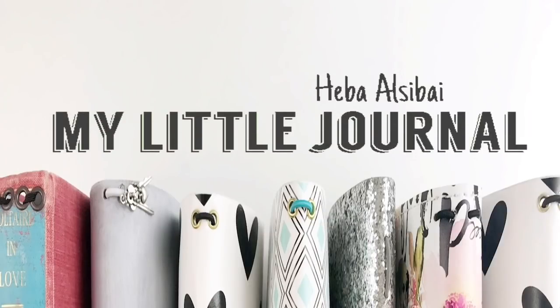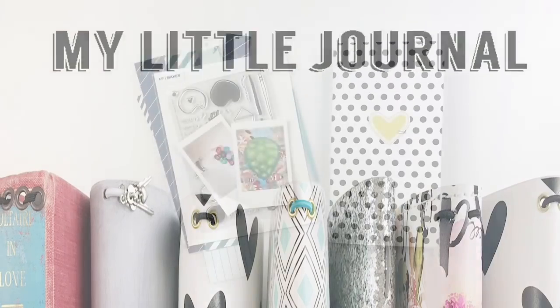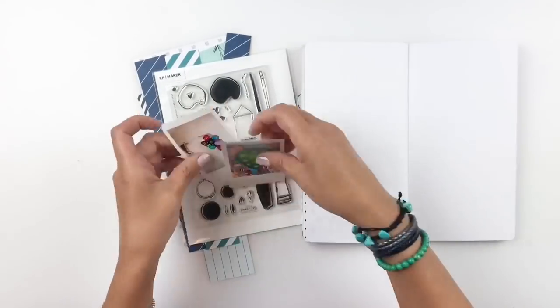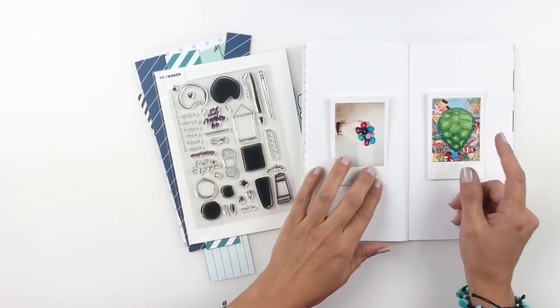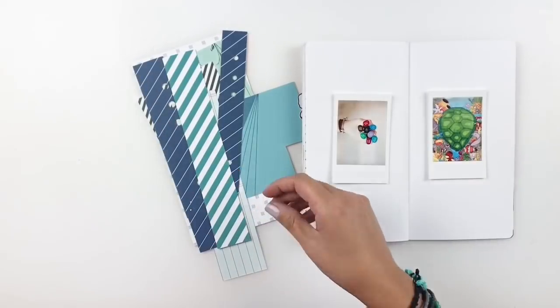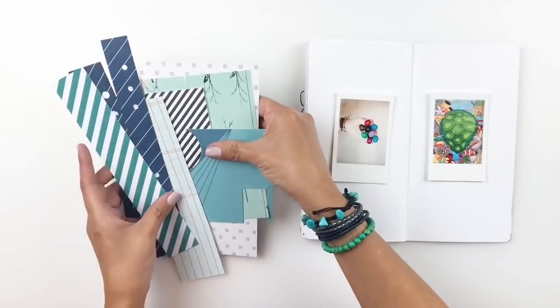Hi everyone, this is Heba from My Little Journal and today I'm going to be working in my traveler's notebook. I will be documenting two photos — one is a picture of one of my daughter's drawings and the other is of her holding her new Copic markers.